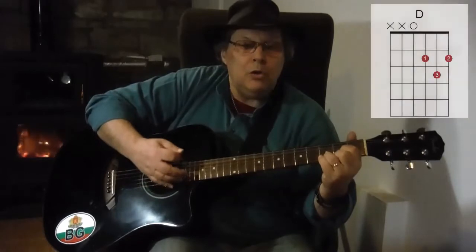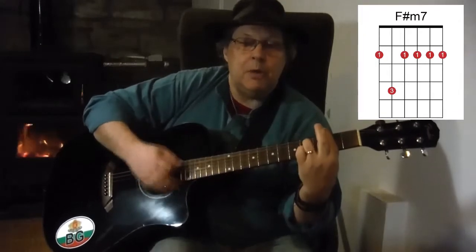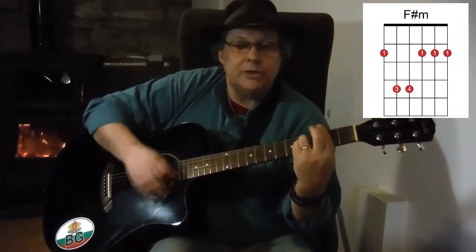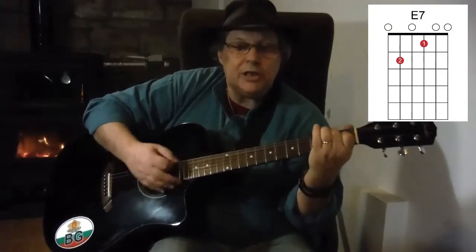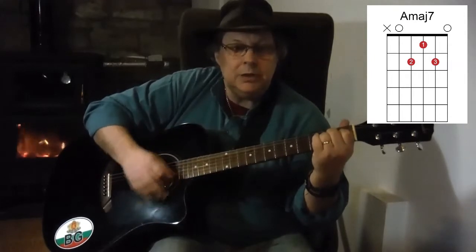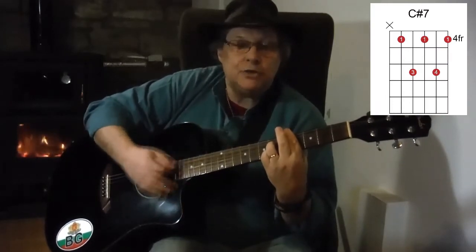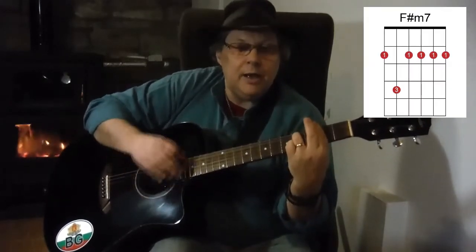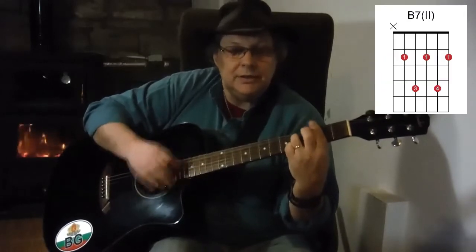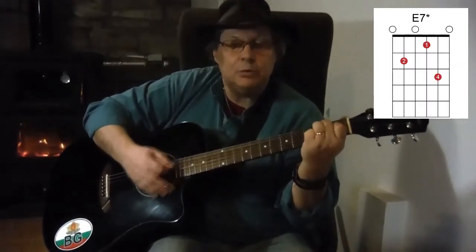I'll play that middle 8 section again and say the chords as I'm playing it, starting on D: 'You're the apple of my' — E7 — 'F-sharp minor 7, my sweet cherry pie' — F-sharp minor — back to D, 'you can be my' — E7 — 'cupcake of my' — A-major 7, A7 — 'You're' — C-sharp 7 — 'sugar and spice' — down to F-sharp minor 7 — 'everything nice' — B7 — 'you're the girl of my dreams' — E7.